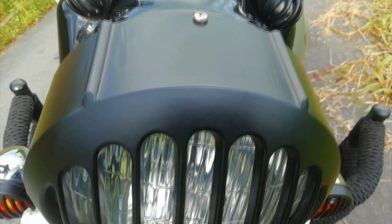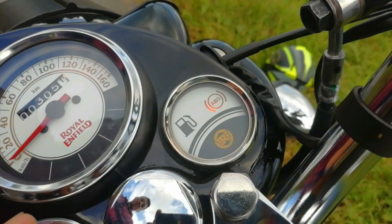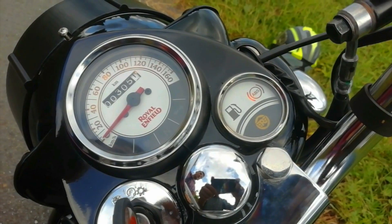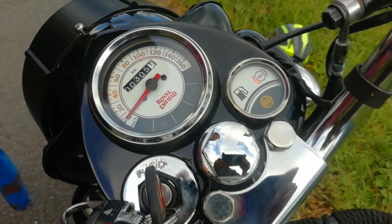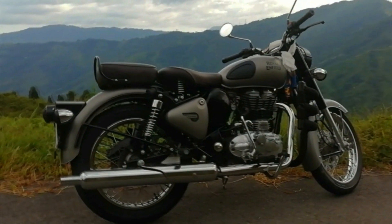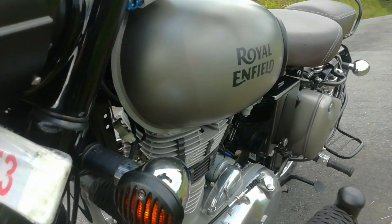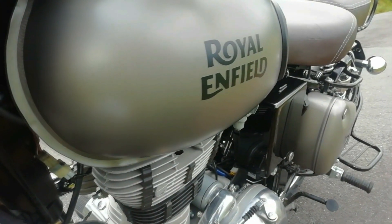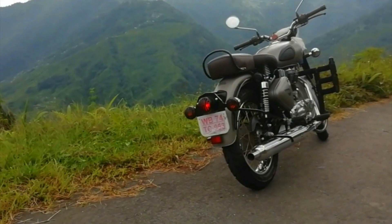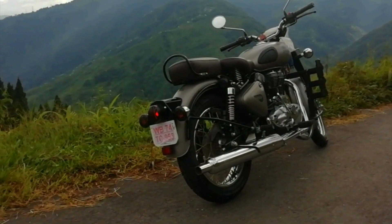The classic 350 gets a round headlamp which exactly looks like a hippopotamus. The Royal Enfield classic 350 gets an analog instrument console which houses the speedometer, trip meter, odometer, low fuel light and ABS light. The weight of this bike is 192 kgs. The Royal Enfield classic 350 is one of the most affordable motorcycles and is currently the highest selling bike from Royal Enfield. It offers a comfortable ride for long journeys with its retro design. So let's take a short ride of this retro beast.